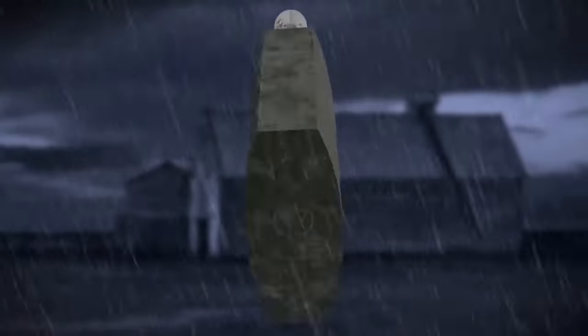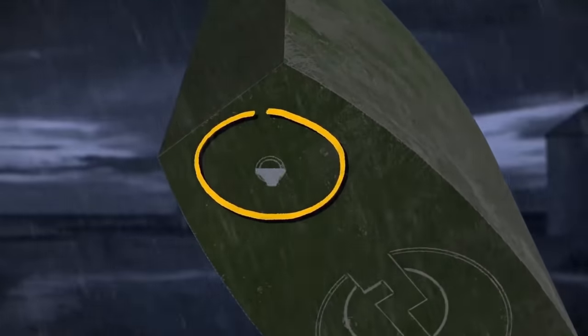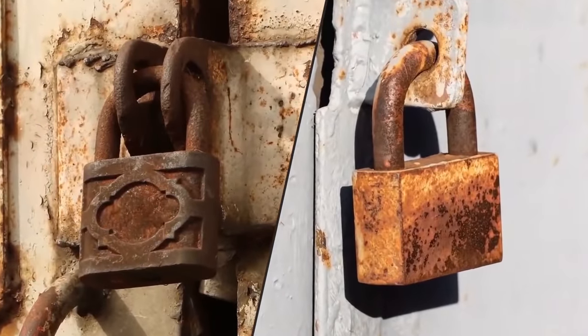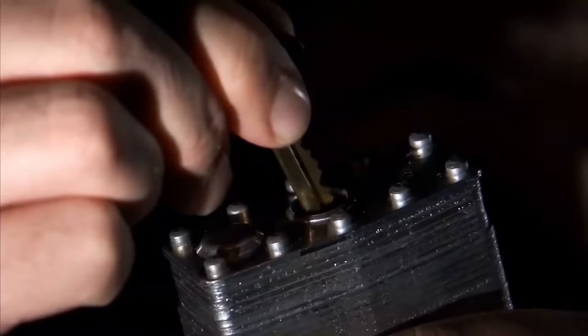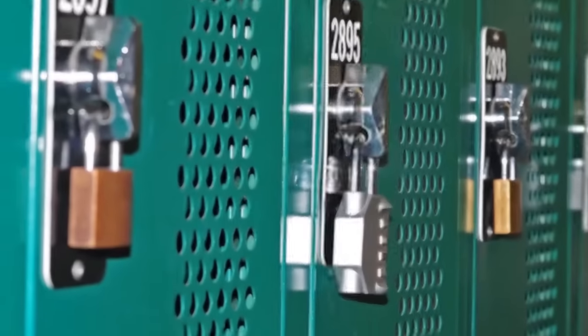A tiny hole in a padlock bottom helps to drain water from an outside lock after the rain. It prevents the lock from rusting and clogging. You can also use this hole to oil the lock's hinges so that it doesn't get stuck. If a lock doesn't have this small hole, you should only use it inside.